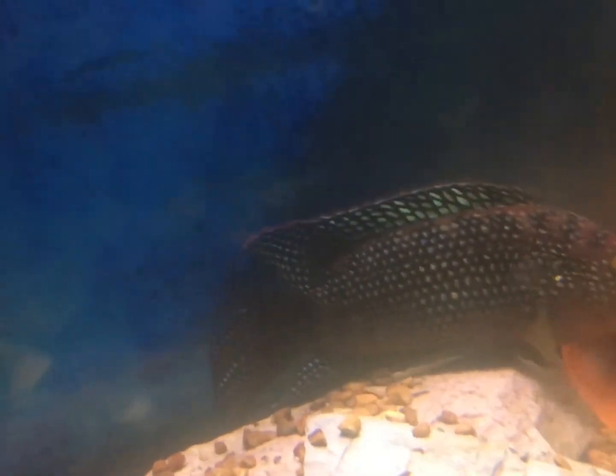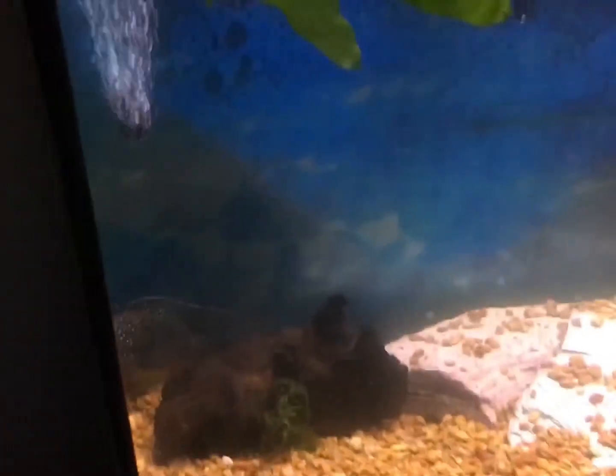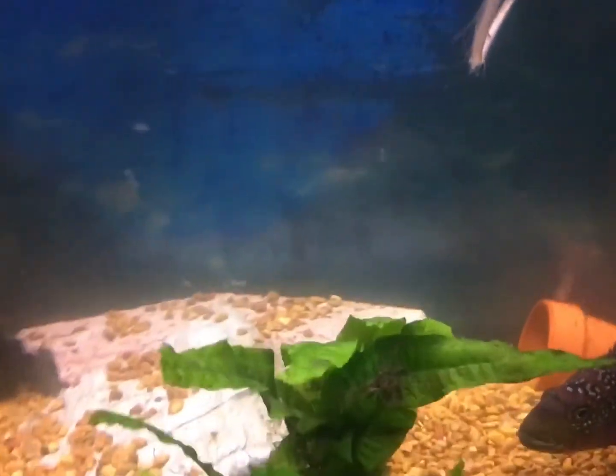I'm going to be showing you guys the aquarium now that it's nice and clean. You can see that she's a lot happier and a lot more vibrantly colored. The plants are a lot more vibrantly colored too — it's a really beautiful fish and a really beautiful tank. I have a bunch of different types of plants floating on the surface as well as a bubbler on the surface to aerate the water.